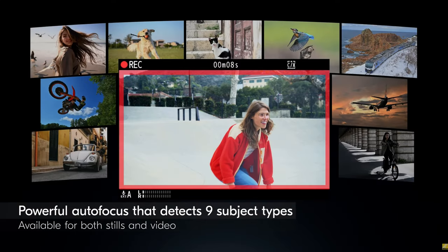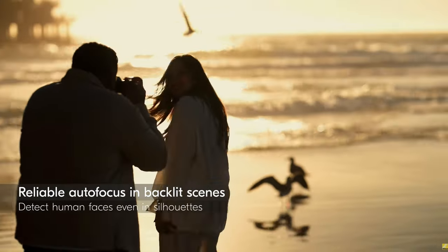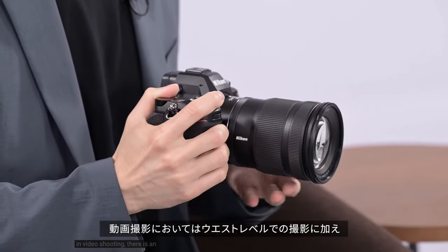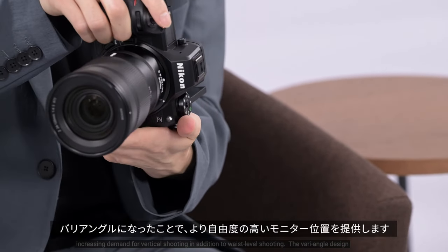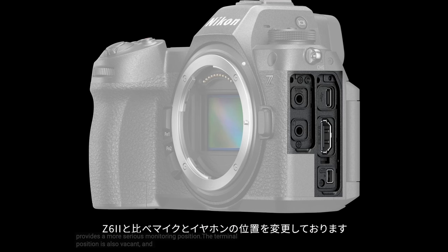The autofocus is a big thing. Personally, with the Z6 II I had some issues with it when it came to video, which is one of the reasons I ended up going to Sony — because I do YouTube, I need something that will track me and keep my face in focus, especially during talking-head videos where I can't really see what's going on. The camera didn't have a flip-out screen, so I had a lot of mess-ups. Now we have one.